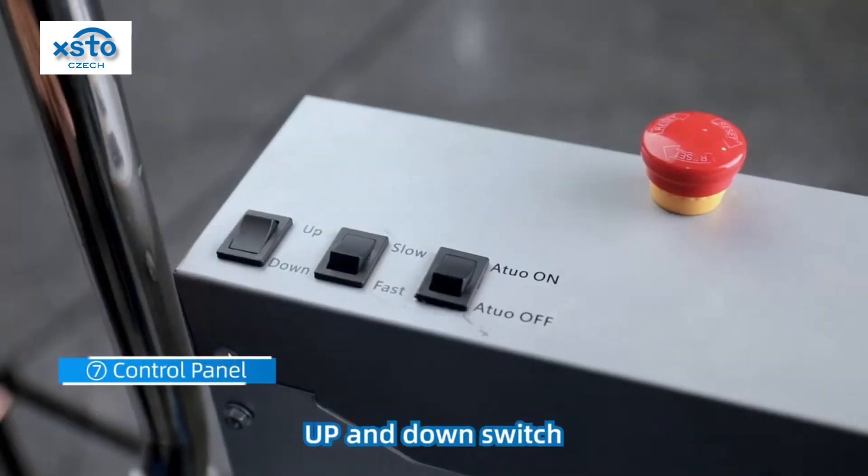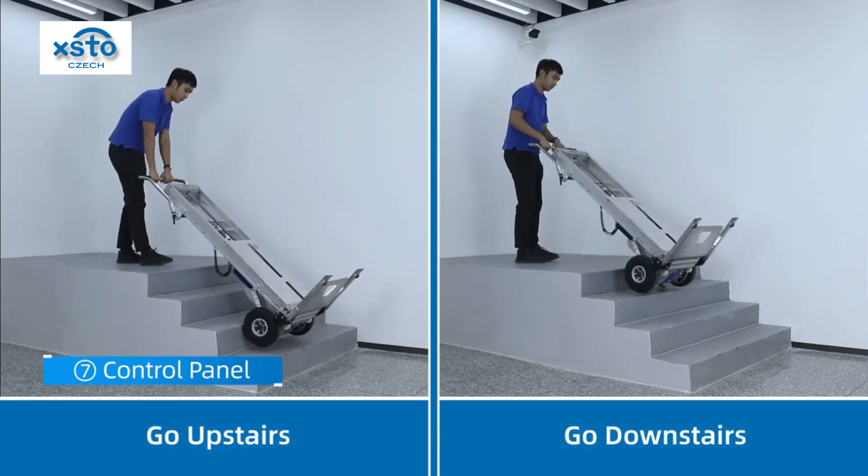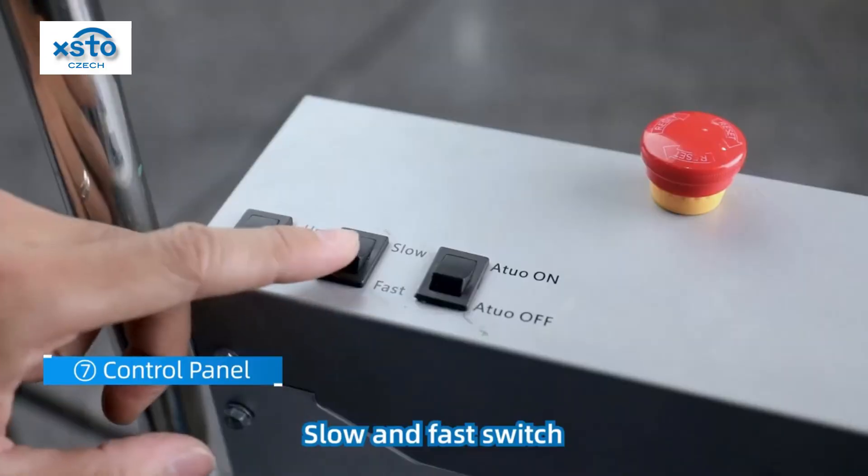Up and down switch. Slow and fast switch.